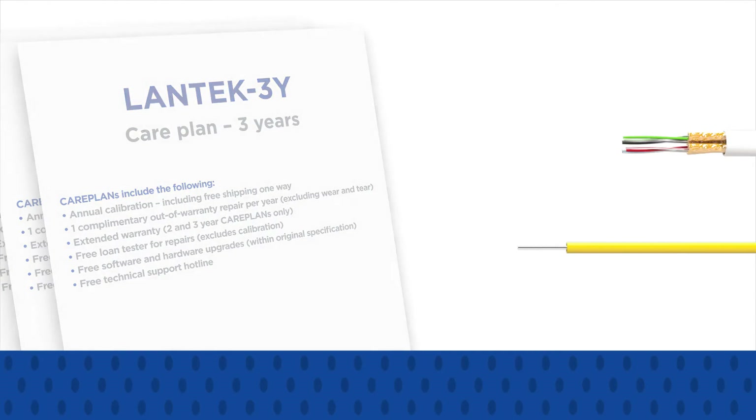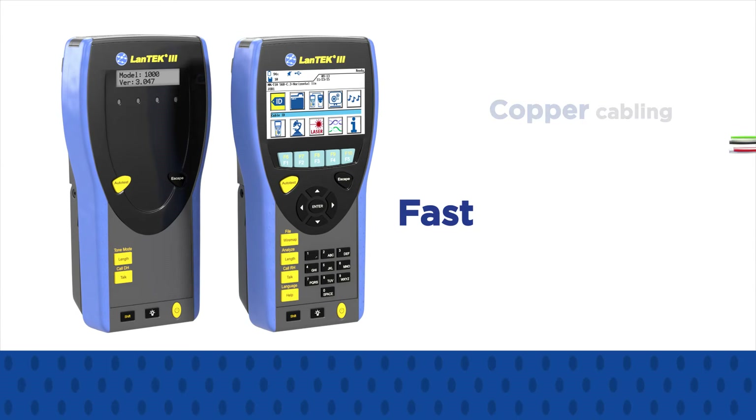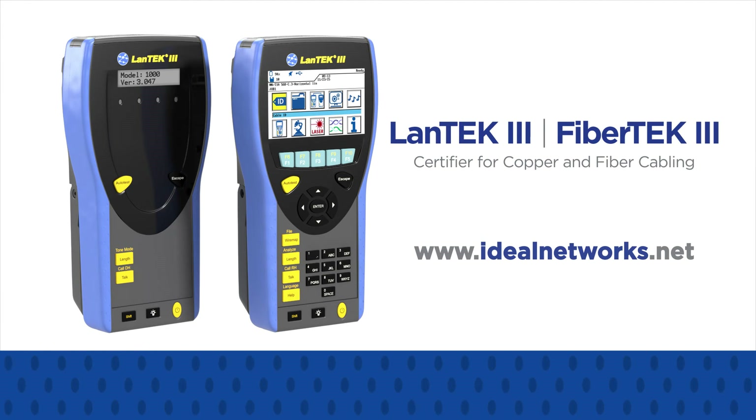Across copper and fiber, LAN-TECH 3 and Fibre-TECH 3 make certification and troubleshooting faster, easier, and more affordable. Visit www.idealnetworks.net now to build your customized certifier package.